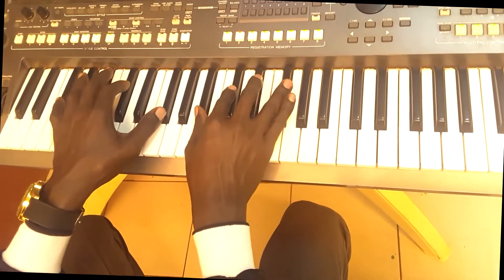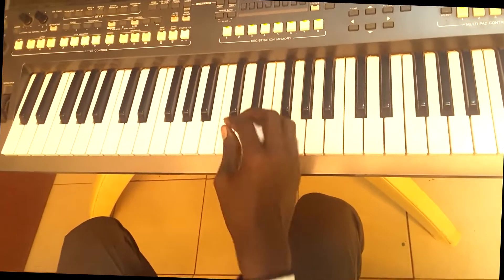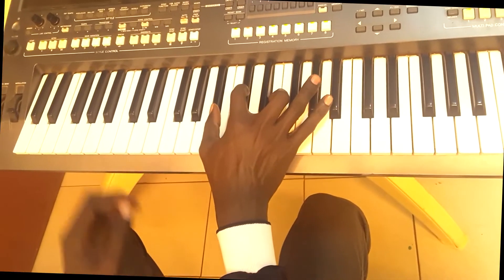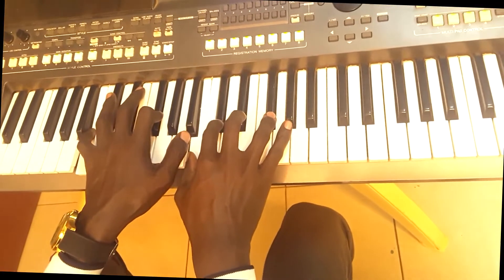Okay, let's do this. One — on your left, on your right hand, you'll be playing one. Then... 'You Deserve All The Glory.'